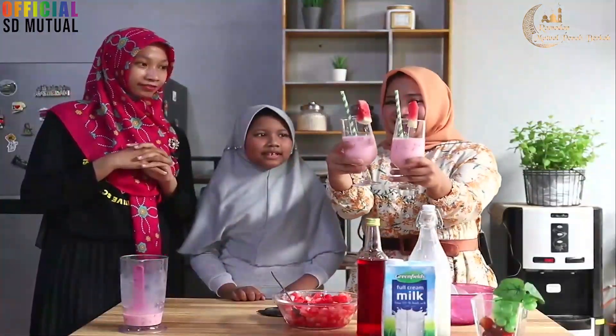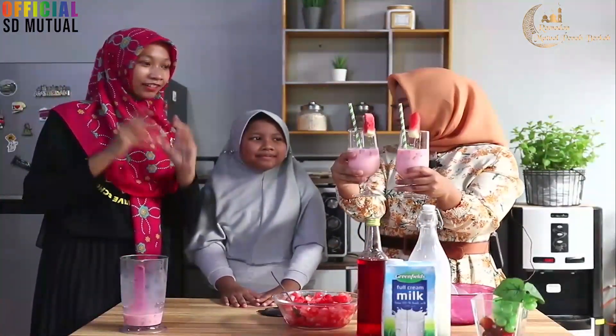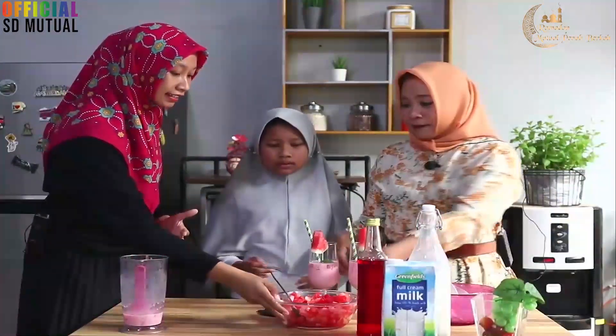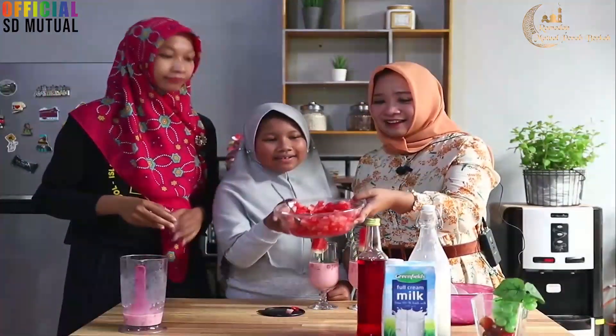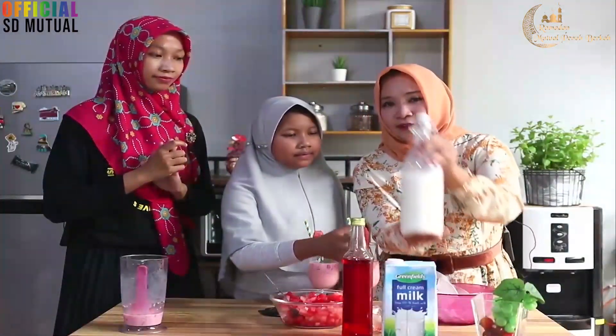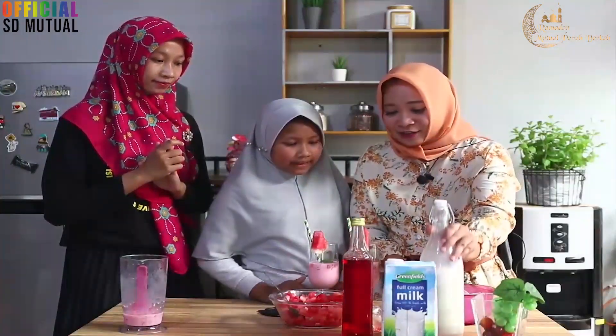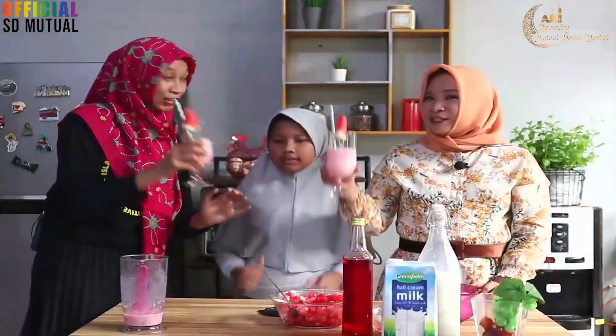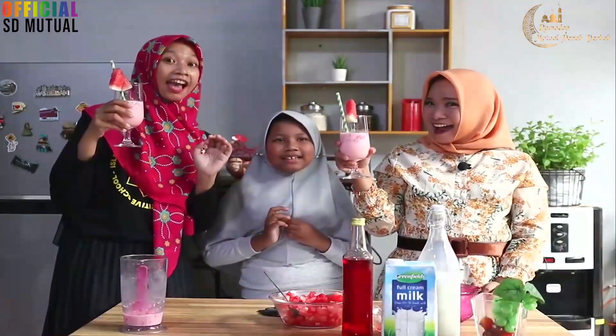Nah, ini dia — Es Susu Semangka ala Kak Alia dan Mama Dinda. Anak-anak boleh mencoba di rumah. Coba kita ulangi lagi bahan-bahannya: ada semangka, ada sirup koko pandan, ada susu full cream, dan juga es batu. Jadilah Es Susu Semangka, disingkat Es Suka-Suka.